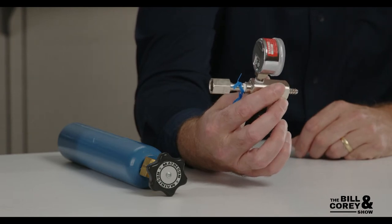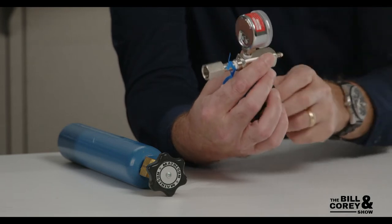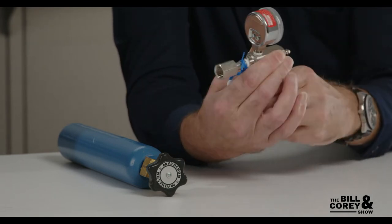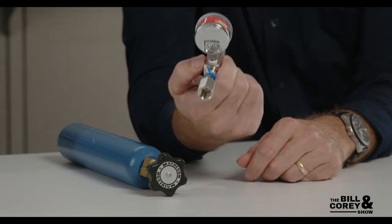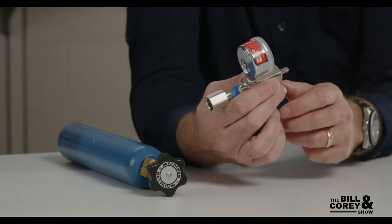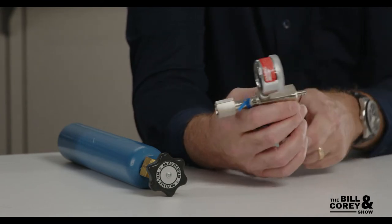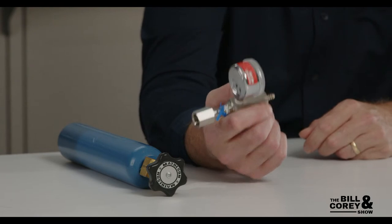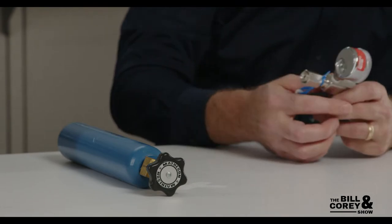The CJ 180 on the other hand is for all gases. It's got a hose barb on here and a little needle valve to control the flow, plus a little gauge so you know the pressure in your lecture bottle. It's got a hose barb, so obviously you can't take really high pressures. The customer was having problems with this valve.